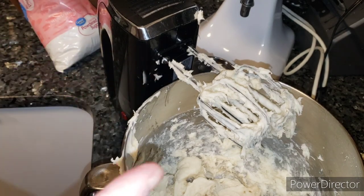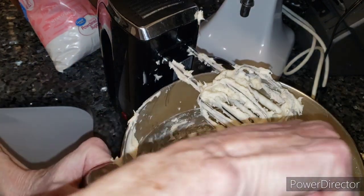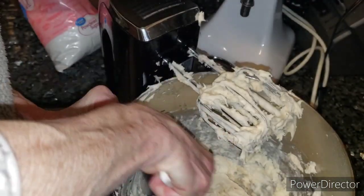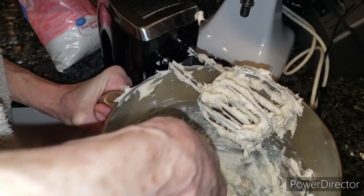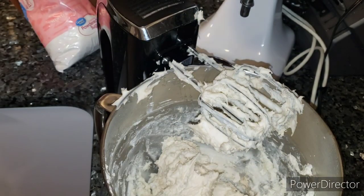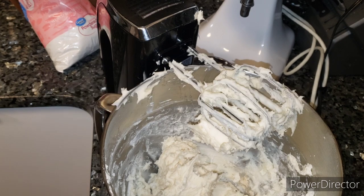Sorry friends — I got a little ahead of myself. I scraped the beaters off the best I could and I forgot to add the coconut! So we're just going to scrape this down. It's kind of on the thicker side, so you just have to work with it. It's unfortunate something happened with the KitchenAid, but we will make do. Now we have to add the coconut.